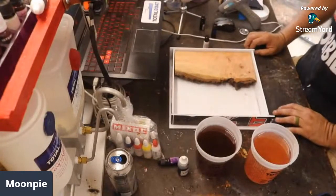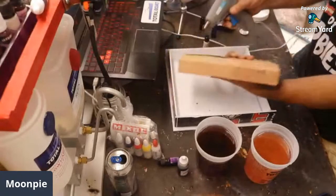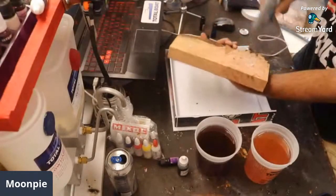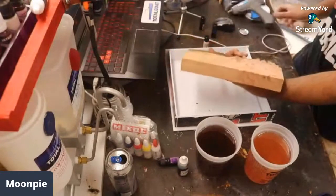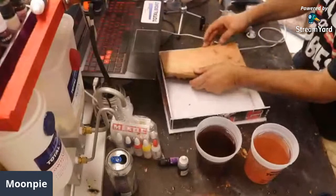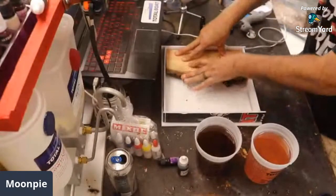I'm glad Tony mentioned it — I forgot to glue the wood down. All I'm going to do is use this hot glue gun. A couple of dabs will do you, and then pop it on in just like this and let it sit for a second.